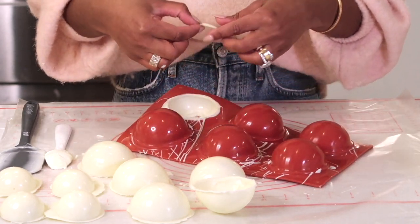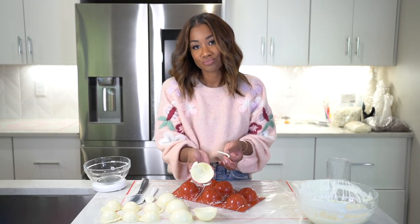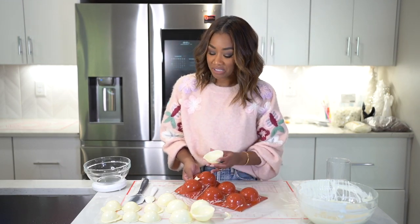See how I ripped too much of the edge off? That's not great. Don't do that — I did that so I could show you what not to do. You're welcome.